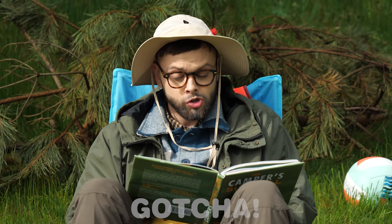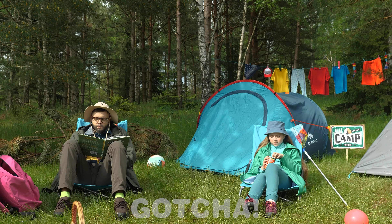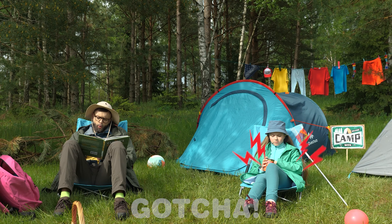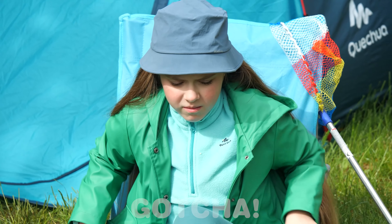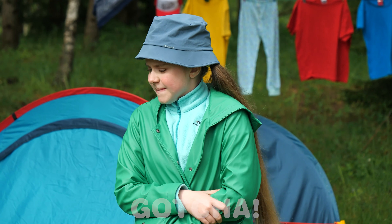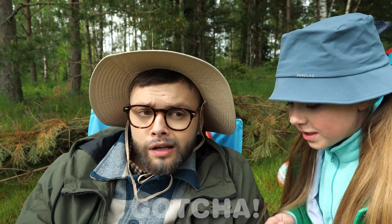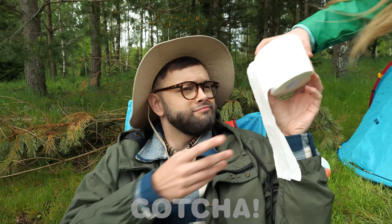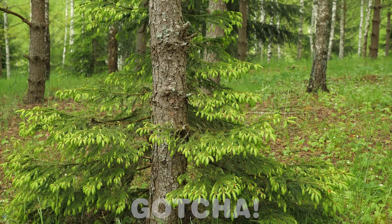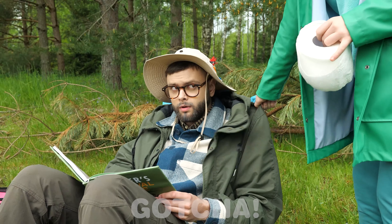Dad is reading his new favorite book — Camping Hacks for Parents! But uh-oh, it seems that the girl needs to go — but where to? Dad! I need to go to the bathroom! Bathroom? Of course — take the toilet paper and find a tree to sit under. Good luck! But the girl doesn't seem to be impressed with a tree. What are you going to do about it, Dad?